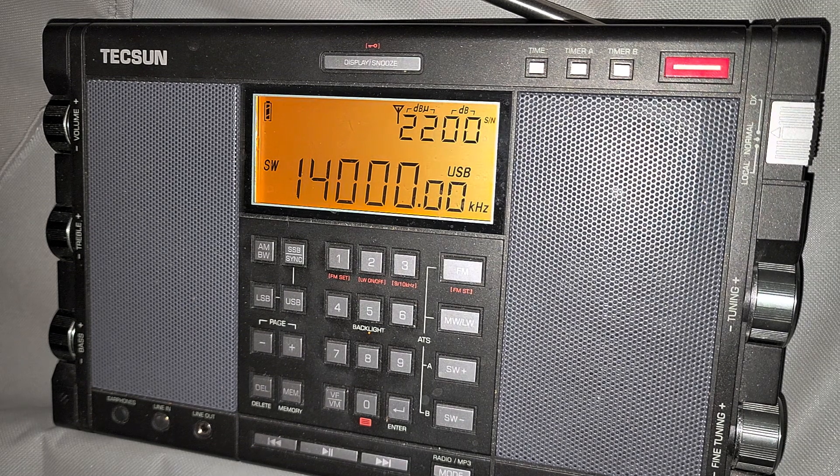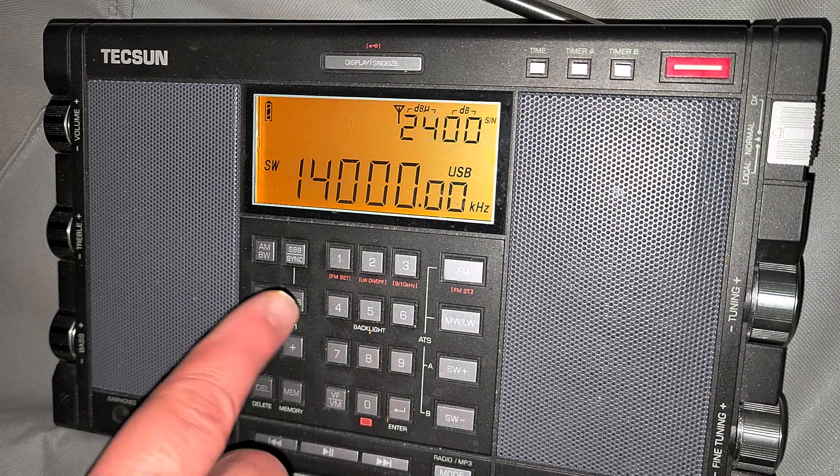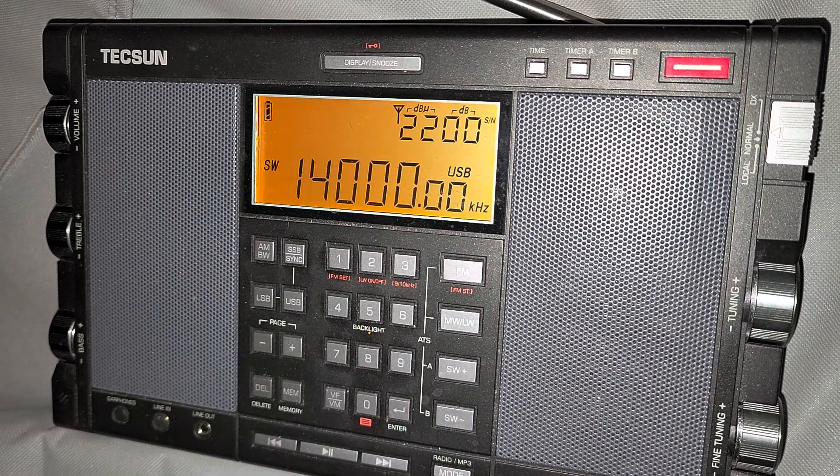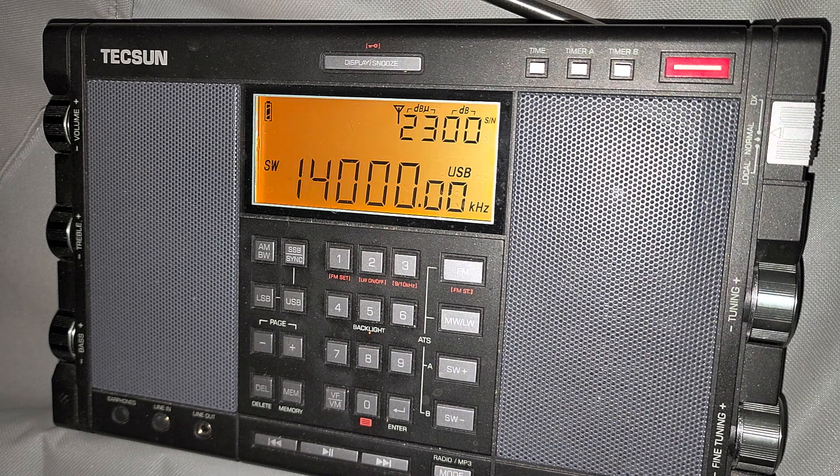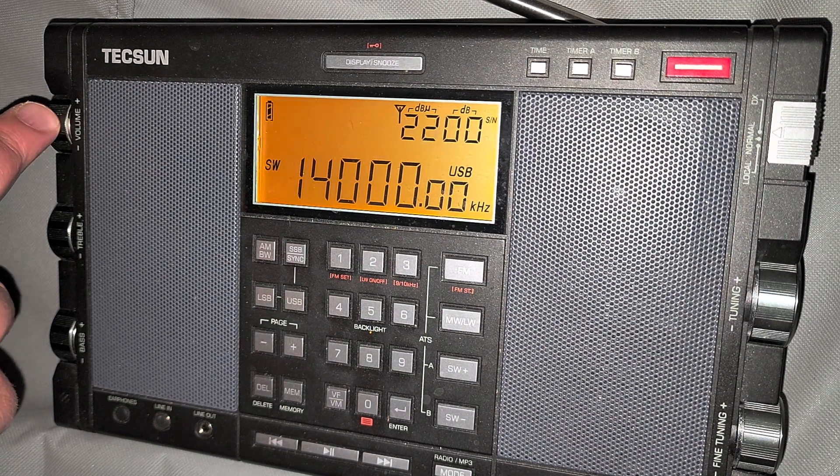So of course this is the 20 meter band. We're going to tune in upper sideband because that's what we have. Everything in the amateur band is in sideband, or almost everything. So let's start tuning around.